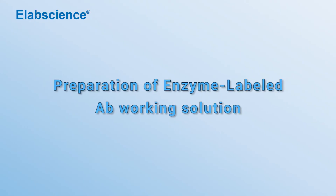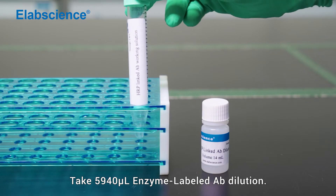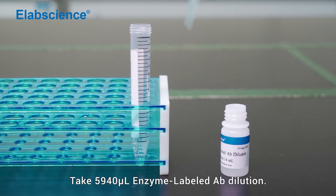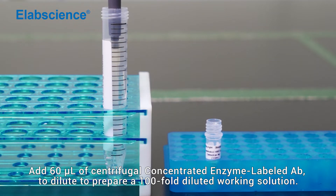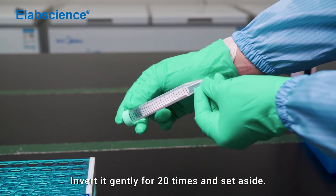Preparation of enzyme-labelled antibody working solution. Take 5940 microlitre of enzyme-labelled antibody dilution. Add 60 microlitre of centrifugal concentrated enzyme-labelled antibody to dilute and prepare a 100-fold diluted working solution. Invert it gently 20 times and set aside.